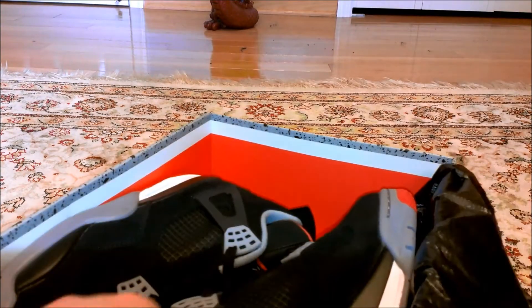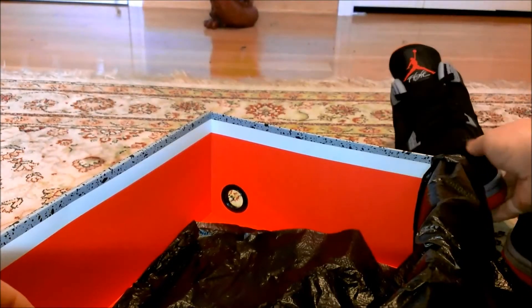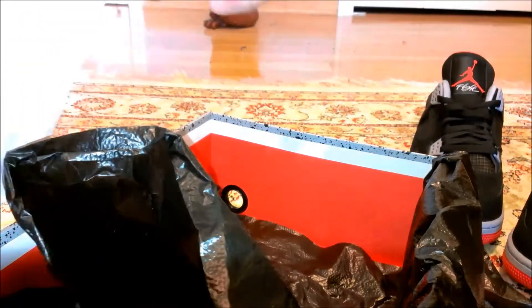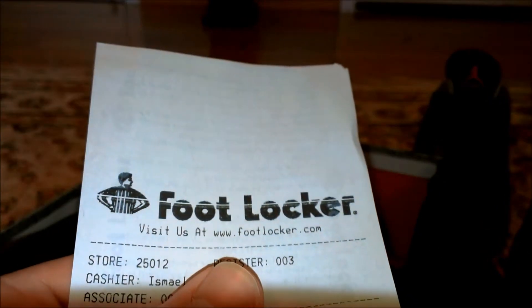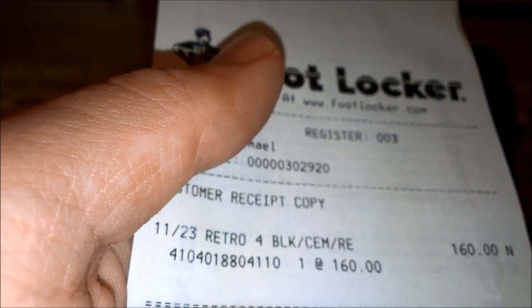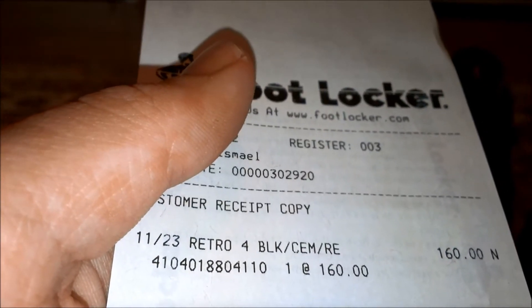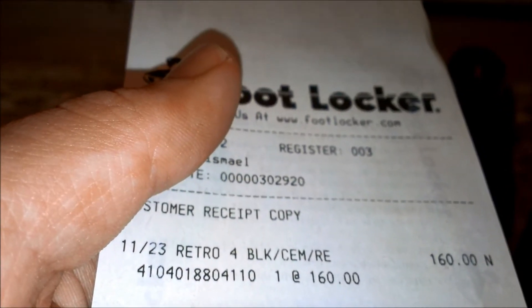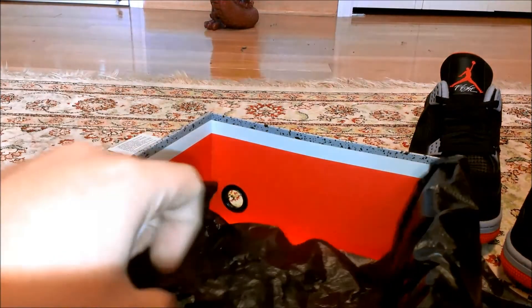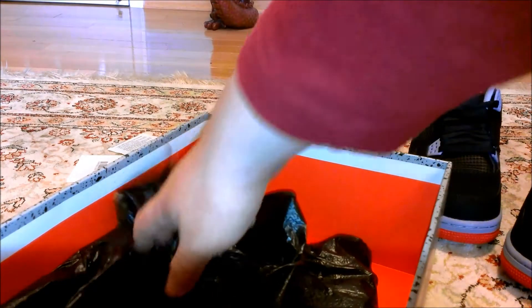On to the shoes — I'm actually really excited about getting these shoes. These are the Red 4s, they came out on Black Friday. Here's the hang tag, and here's a quick look at the shoe — looks really nice. I still have the receipt from the store. This is the Retro 4 Black Cement Red, $160. I won these in a sweepstakes — you can see my ticket right here — and I won using that ticket, which is really nice. I was really excited about getting these because I really wanted them.